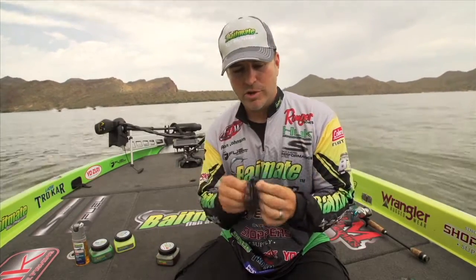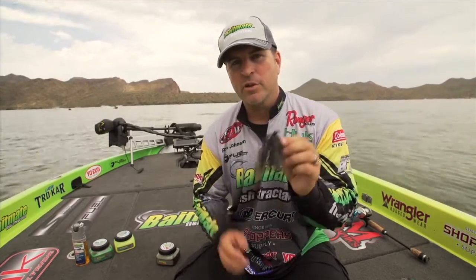They currently make it in classic bass, ultra live game fish, and garlic tournament scents. So the next time you're at your favorite retailer, pick them up — or to learn more, visit them at baitmate.com. We'll see you soon on the water.